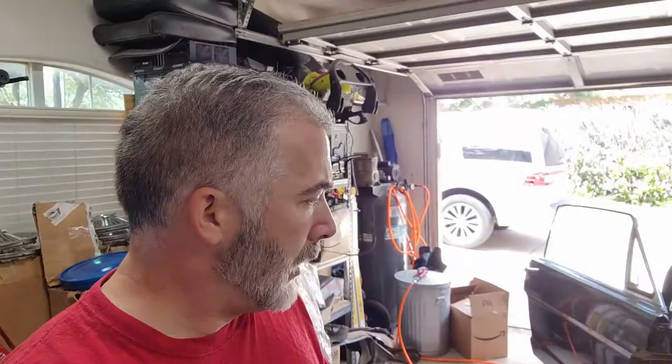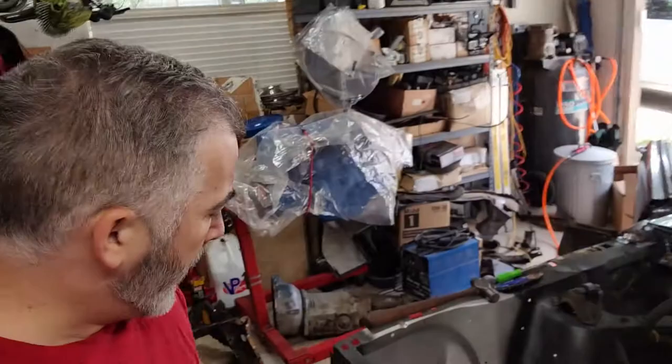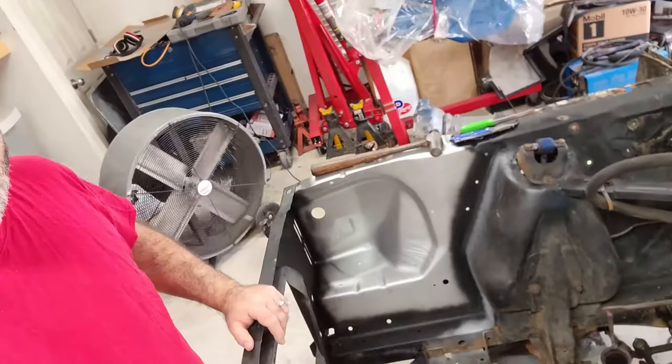All right, new day today. Got the apron done — obviously took care of that yesterday. Went in and shot some paint on it, got it where it's starting to look good. That's primer on it. I'll get it all painted once I get the rest of this cleaned up.